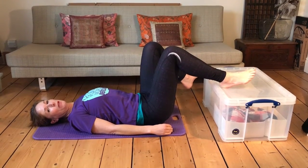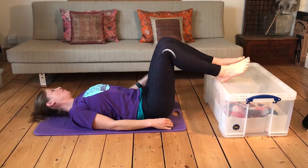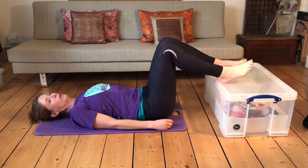This is day three of the Shape Up for Running Challenge and this is going to be hip raises. You can do this on your sofa — I've just got a box here — and you're going to put your heels on the sofa or the box.